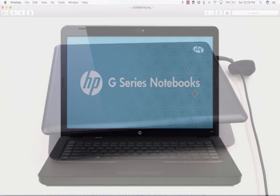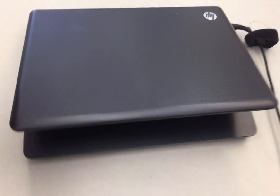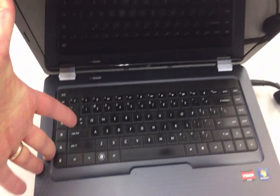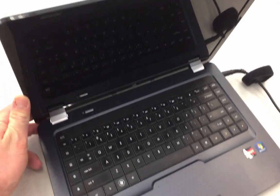In this video, I'm going to share with you how I turned my old HP G62 laptop into a fast, reliable Chromebook.